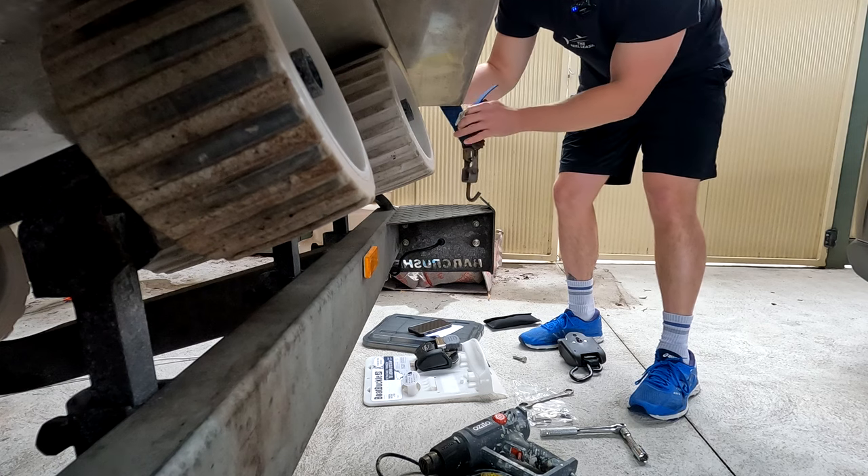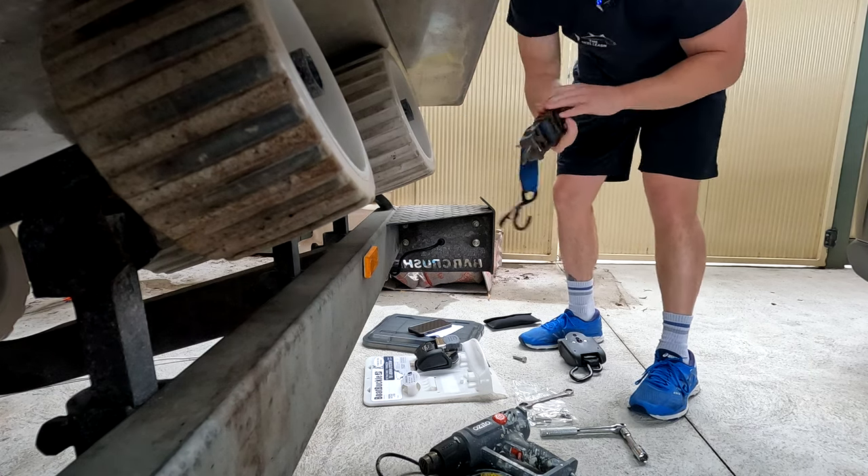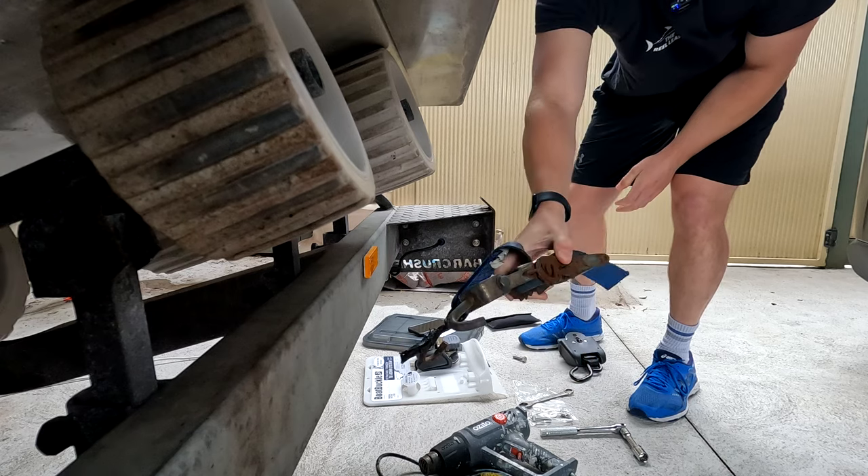As you can see, the poor old ratchets, they cop a bit of hiding over the journey.